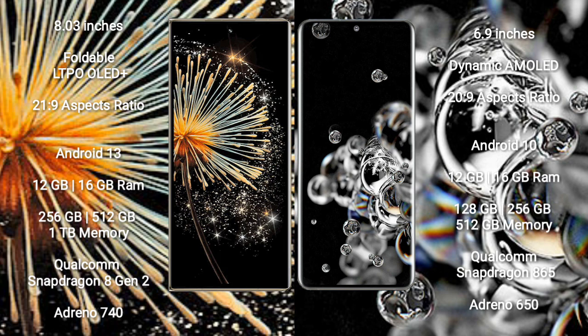Xiaomi Mix Fold 3 runs on the Android 13 operating system. Samsung Galaxy S20 Ultra runs on the Android 10 operating system.